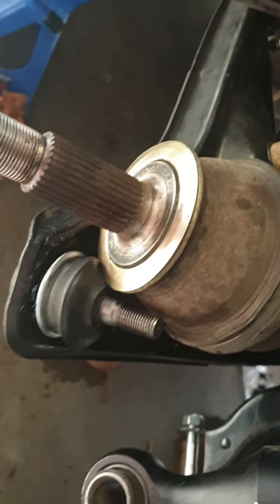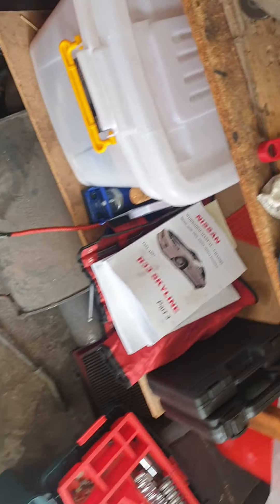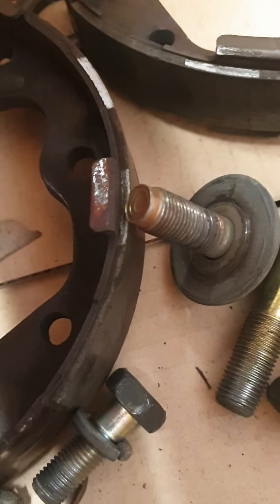Already ready to be torqued up on the other side. Although what I did - that side was fine, but then I checked over here and found that this is pretty, pretty thin.